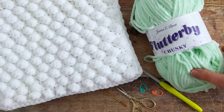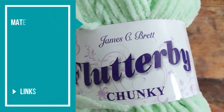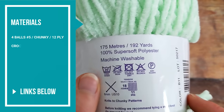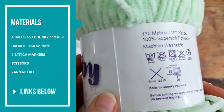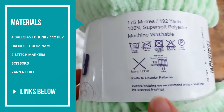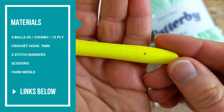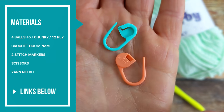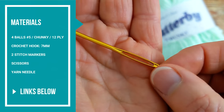To make this baby blanket I used 4 balls of James C. Brett Flutter Bay Chunky. It's 100% super soft polyester and it's machine washable. If you don't have this brand of yarn you can substitute it with another weight 5 chunky yarn. You'll also need a 7mm crochet hook, a couple of stitch markers, a pair of scissors and a tapestry needle for weaving in your ends.